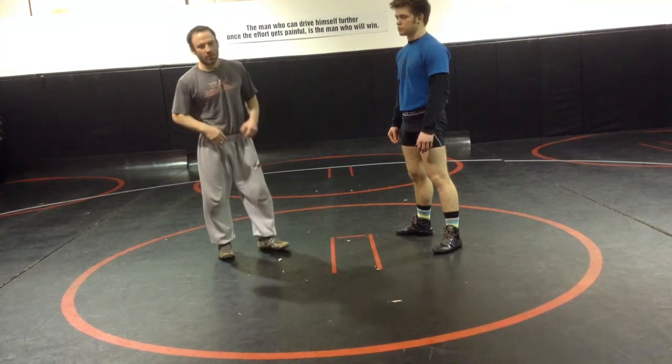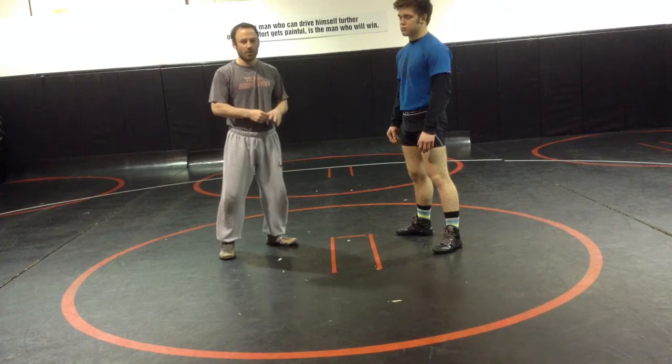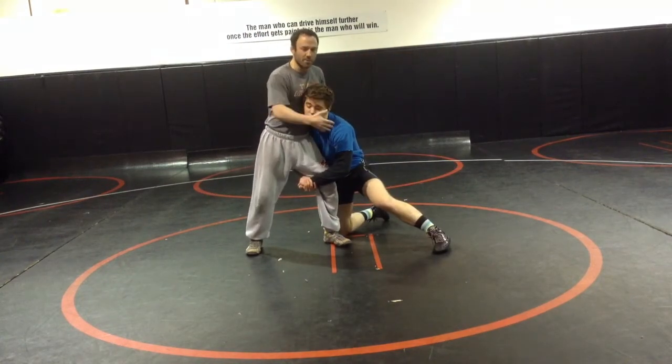Single leg defense — even though it's freestyle, your first-tier defense should be just like folkstyle defense. When the guy's in on a single leg with his head up, that's a good position to be in.